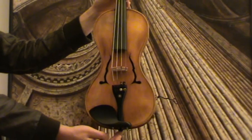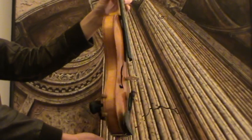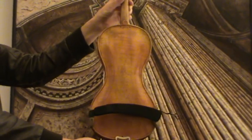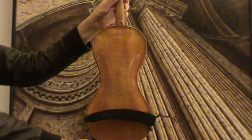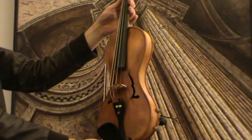Beautiful old Gusetto violin, we would estimate its age around 1930s to 1940s, presumably Germany made. It shows a nicely flamed one-piece maple back and a medium to fine-grained spruce front.